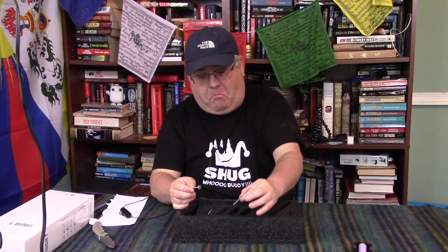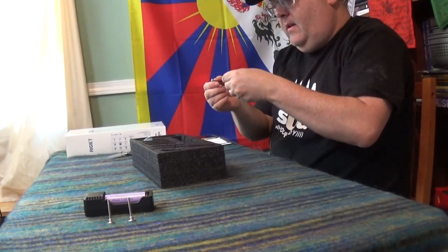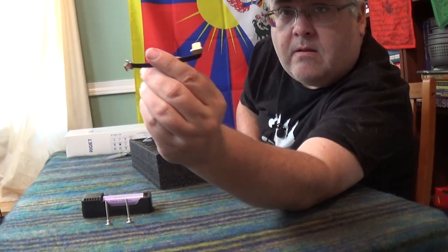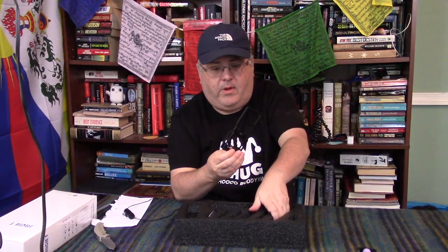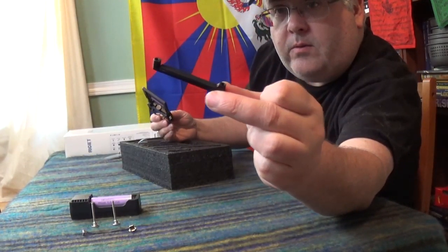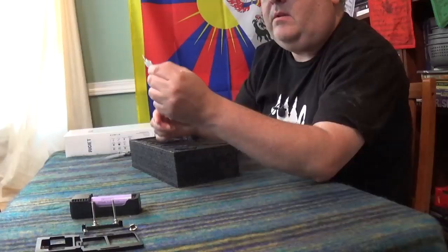And then you have two thumb screws — we'll figure out what those are for later. There's a very thin, fragile-looking USB to lightning cable adapter — that thing is thin, hopefully it's durable. So this must be the GoPro mount. And this little piece, this little doohickey, looks like it'll go with those screws. And this frame must be the GoPro mount.